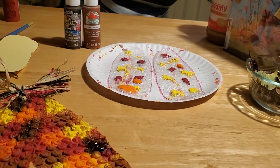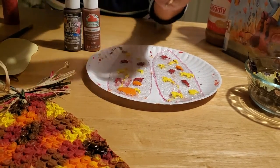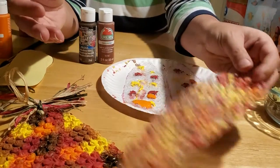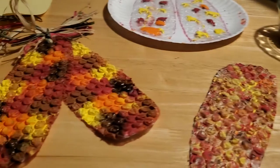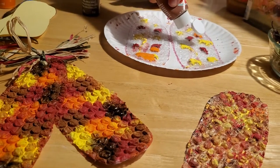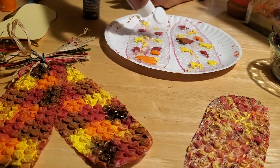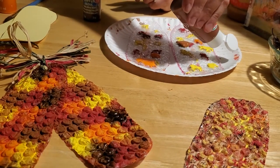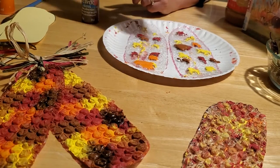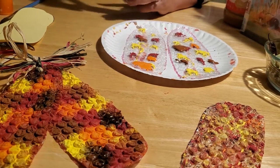When you paint with a paintbrush it comes off very pale and it kind of gives you the impression that somebody's already eaten the Indian corn. Sometimes the birds and the mice get into it - we had that last year. The mice got into my Indian corn that we had saved and they completely ravaged it. All that was left was the husk. I hope they had a good time.